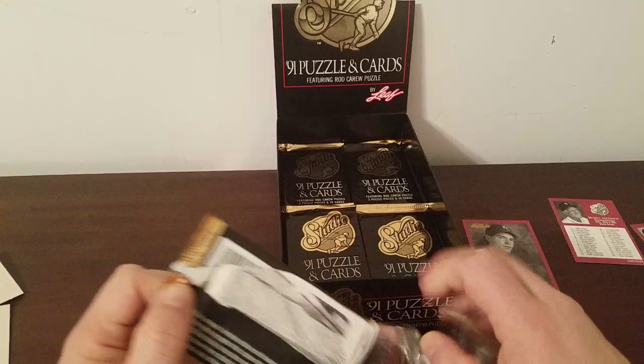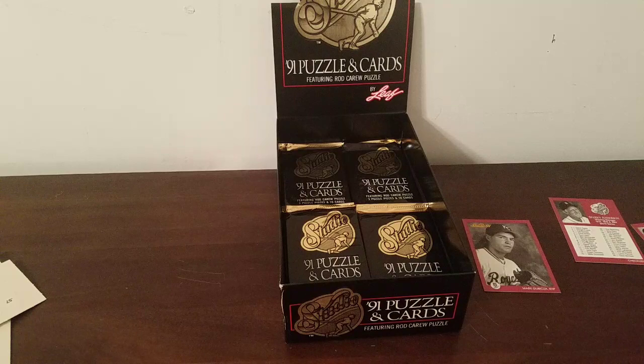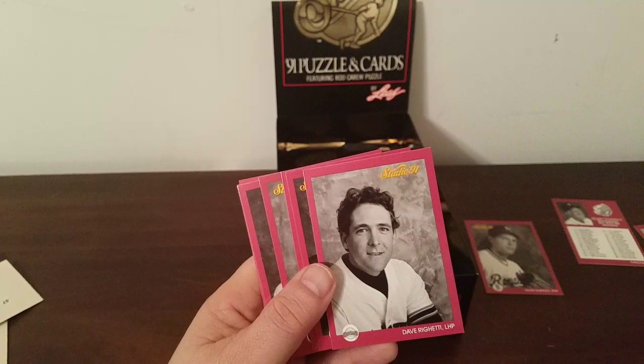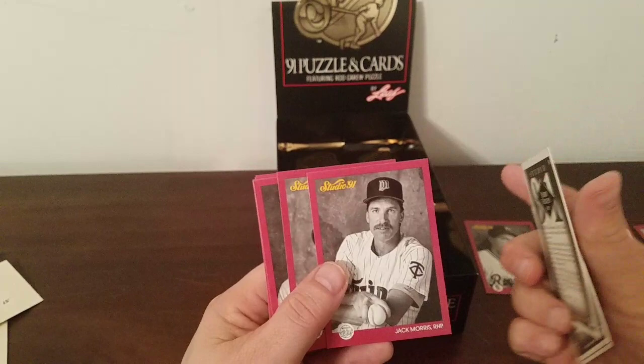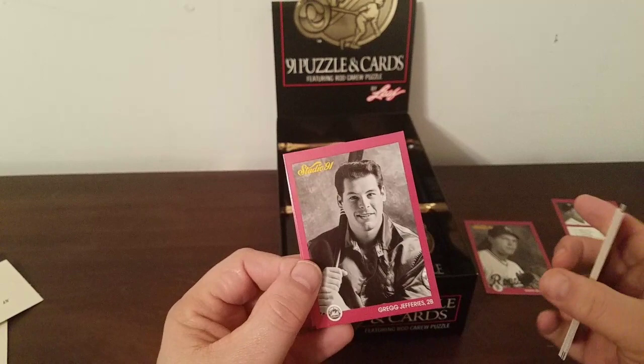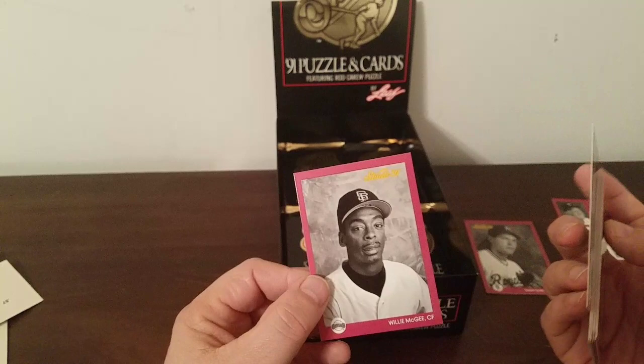Next pack. The wrappers are piling up, the cards are piling up, the duplicates are piling up. Dave Magadan, Dave Righetti — I think that's the first one of Righetti — kind of looks like Glenn Frey a little bit. Bobby Thigpen — he's new. Jack Morris, David Segui, Lou Whittaker, Bob Welch, Joe Girardi. Greg Jefferies — boy, talking about somebody that came on the scene as a hot prospect and flamed out, that's him right there. And Willie McGee.